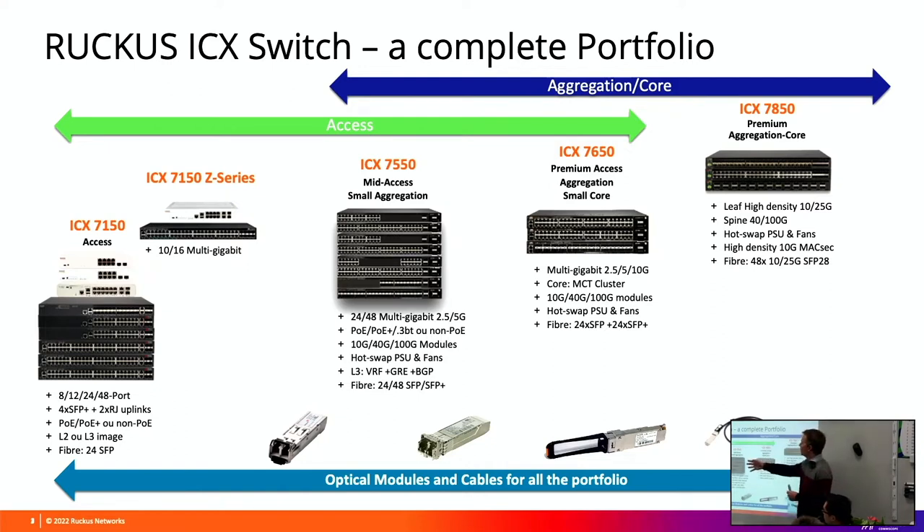The 7150 - the maximum number of fibre ports that the 7150 range provides - most of them only have 4 fibre ports on the 24/48s, but then there is a model which has 8 fibre ports. Beyond that, if you need more fibre ports you'll need to go up to the 7550, 7650, or 7450.